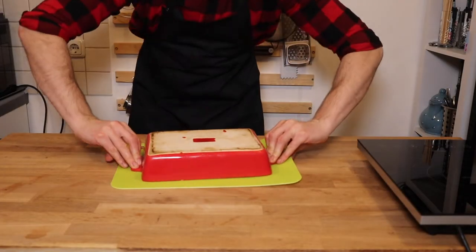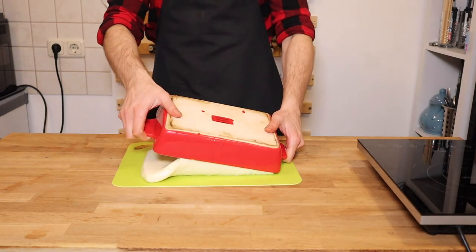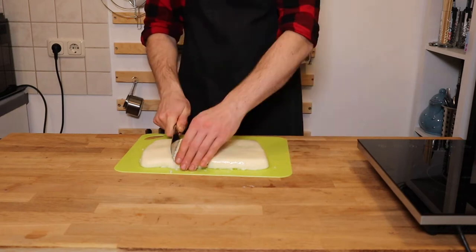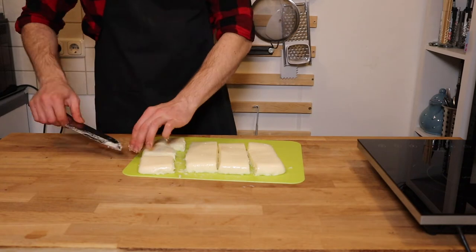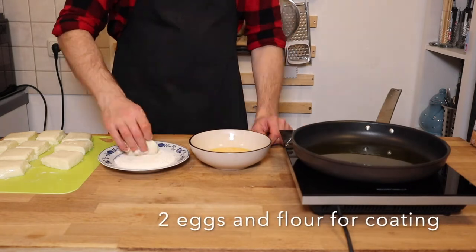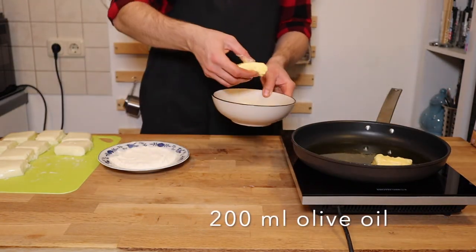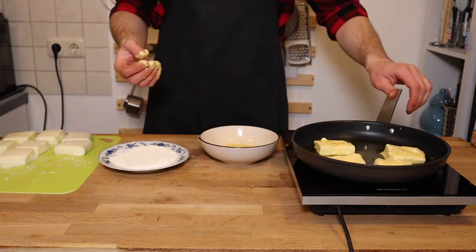When chilled, cut into squares. Fry in the hot oil for about 1 or 2 minutes on each side until golden.